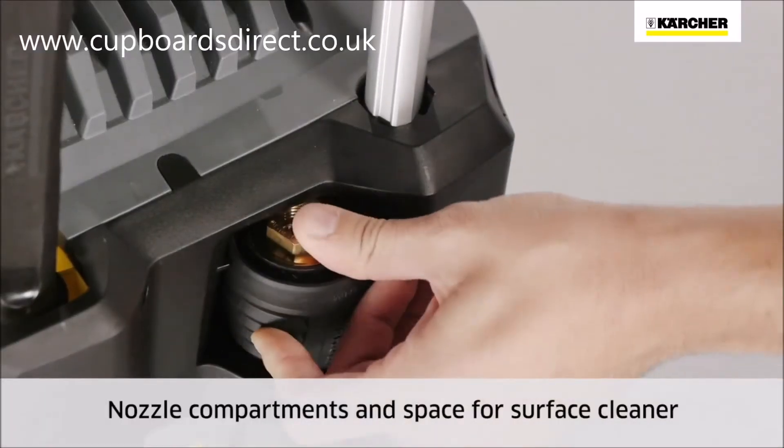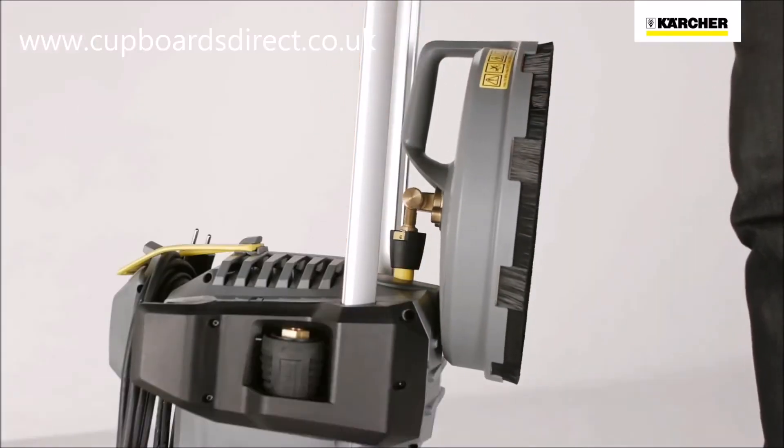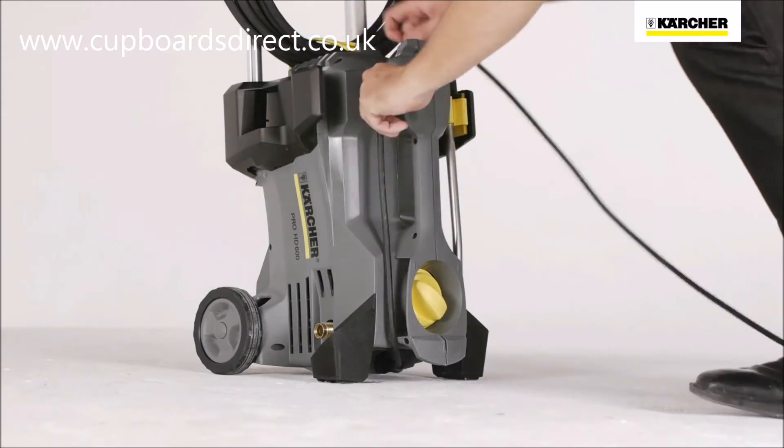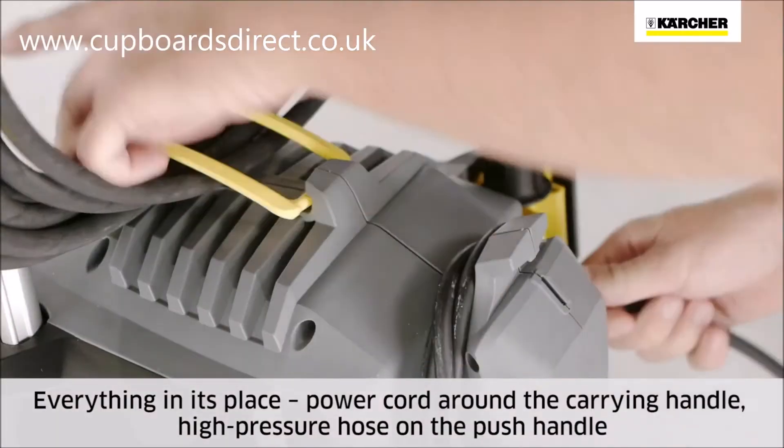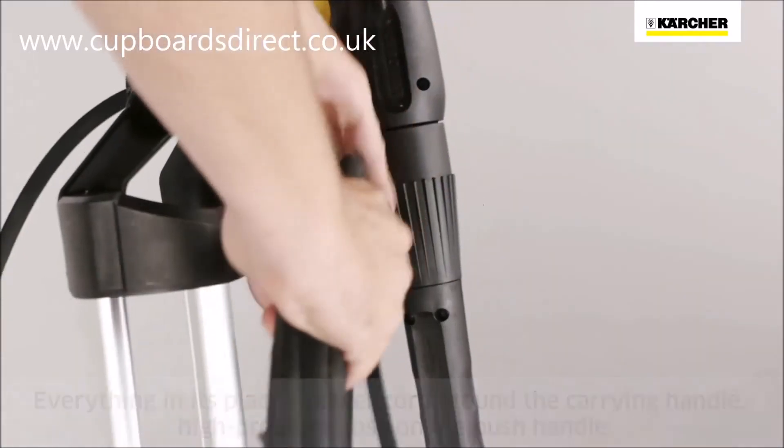Nozzles are stored in separate compartments on the side and a surface cleaner at the rear. The power cord is secured with a practical rubber strap. The high pressure hose winds neatly around the push handle.